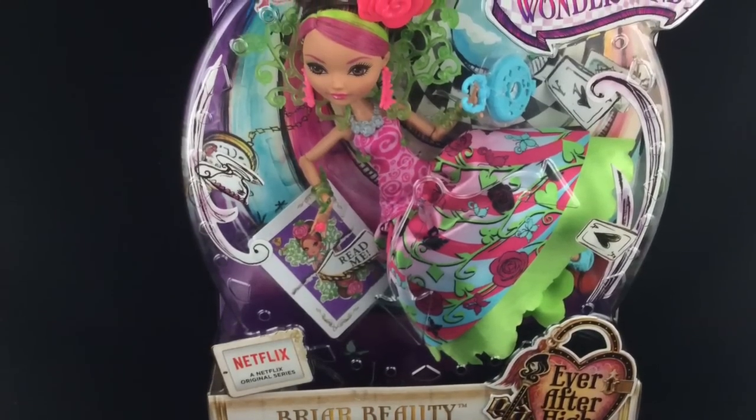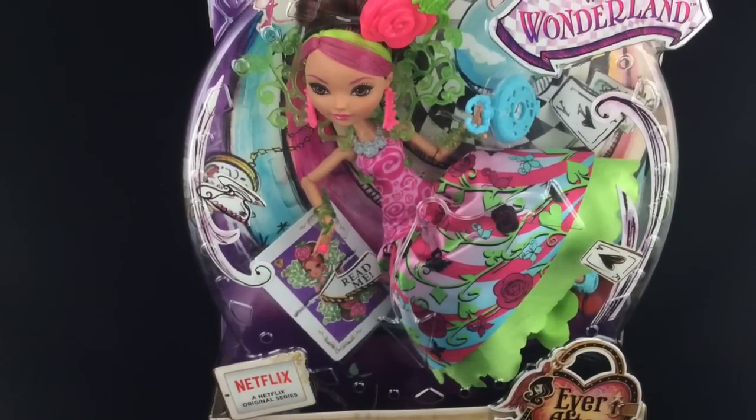Hey guys, today I'm doing a review on Way to Wonderland Briar. I got her at Kmart for $39.